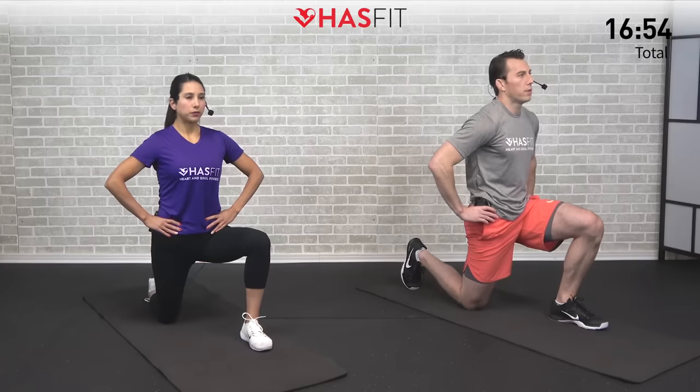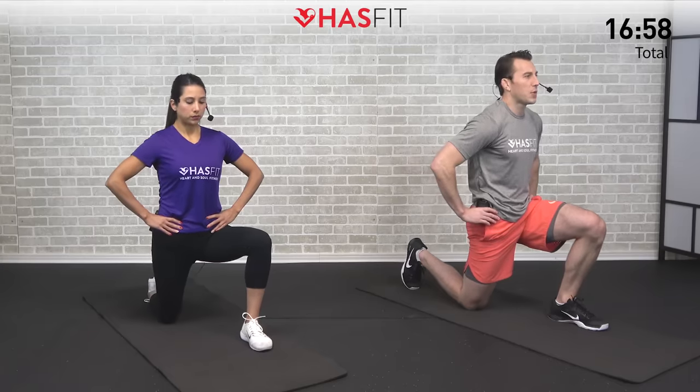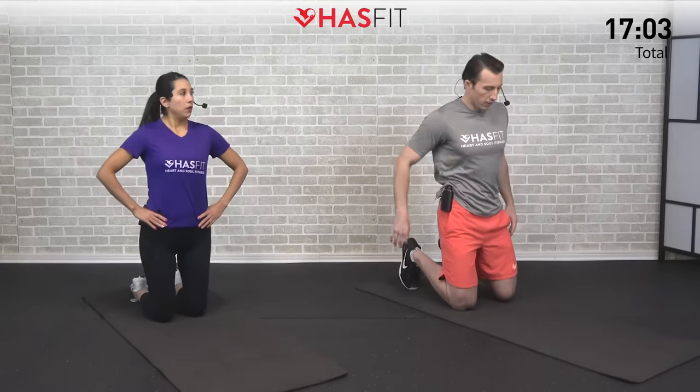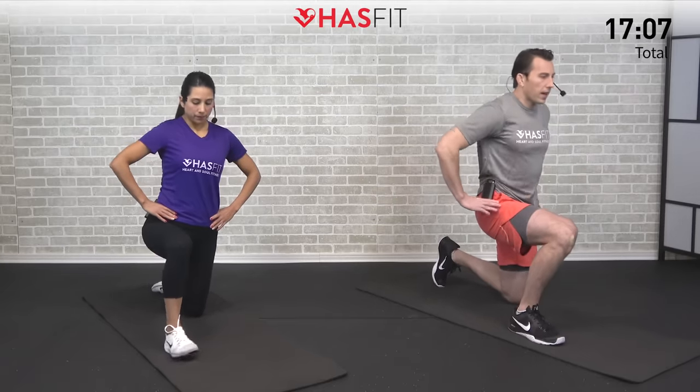Let's hold this one for five, four, three, two, one, zero. Excellent — one of my all-time favorite moves. I feel like I always need that one. Come on back up.